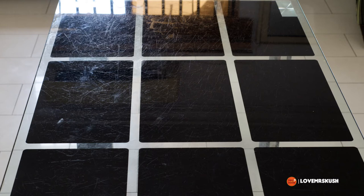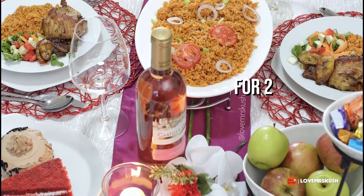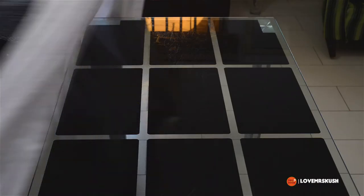Hello beautiful people! I have something special for you in time for Valentine's Day. If you'd like to see how I transformed this table, you need to keep watching. First things first, I am laying my dining table with a tablecloth.